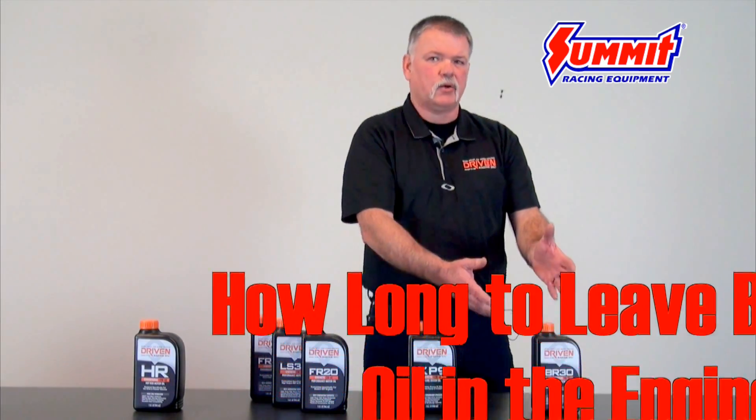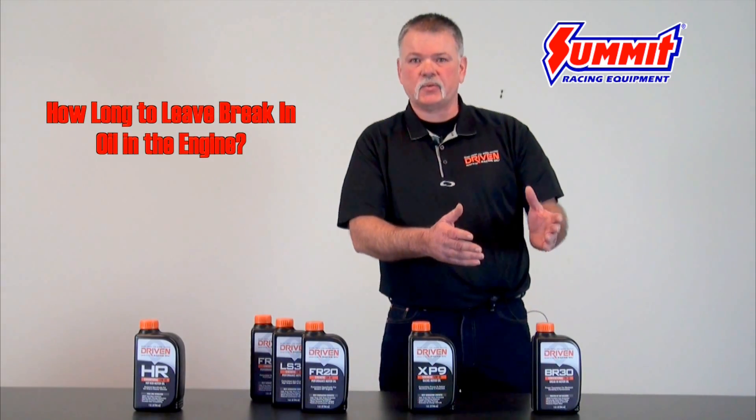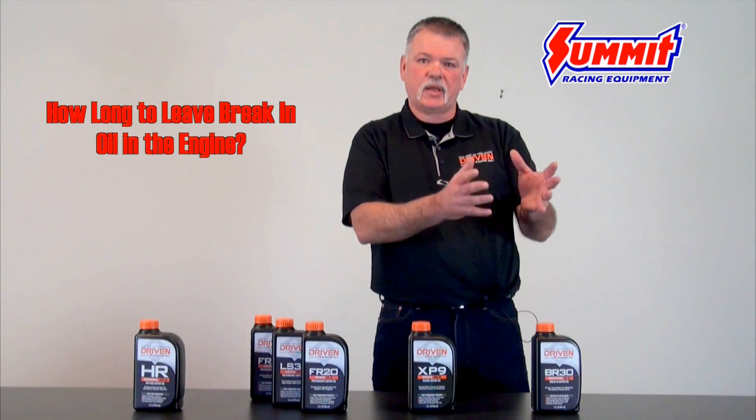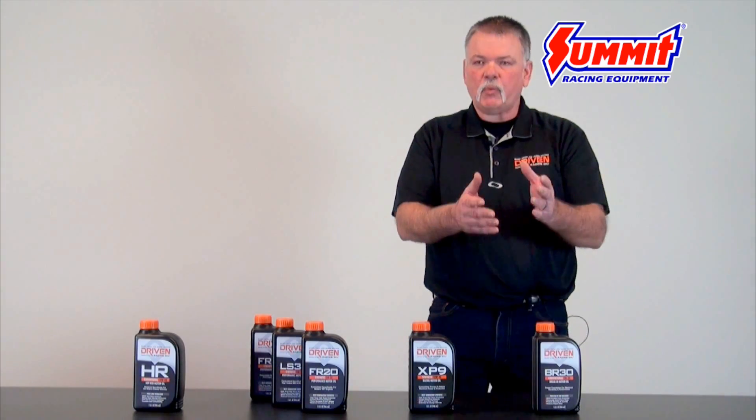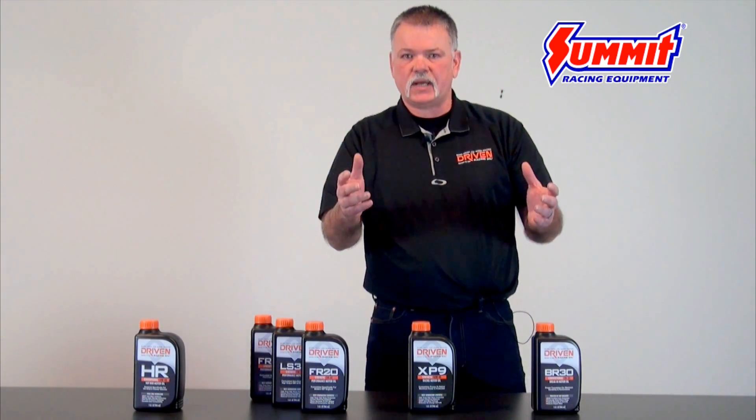One of the questions we get often is: how long do I leave break-in oil in my engine? Well, that's not really a simple answer, but I'm going to do the best I can to break it down for you. The general answer is we like to see at least an hour of runtime on the engine.